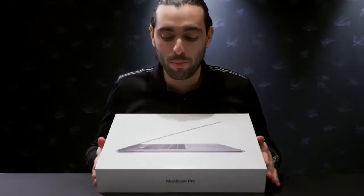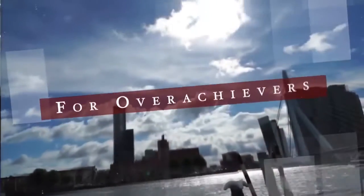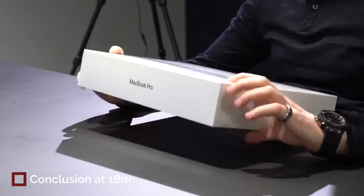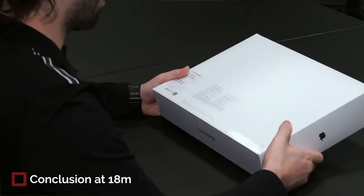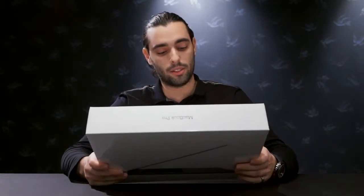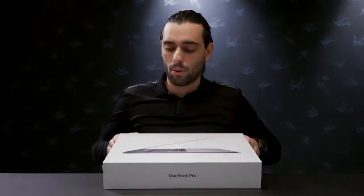The MacBook Pro maxed out specs is finally here. I just bought it and it just got shipped out. It is the 15-inch MacBook Pro Space Gray, the i9, 32GB, Radeon Pro Vega 20 — the new graphics card they just released this December — with 32GB and 4 Thunderbolts.